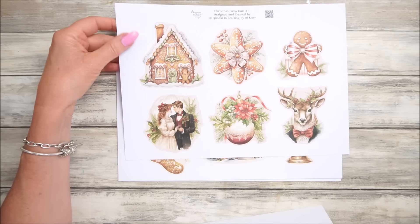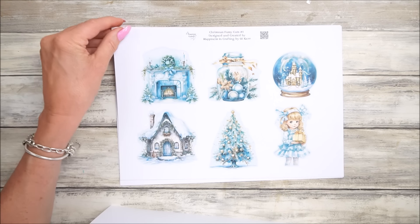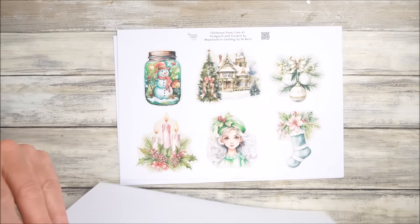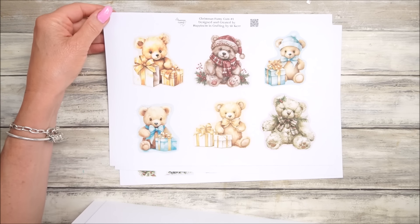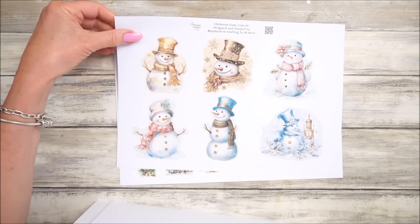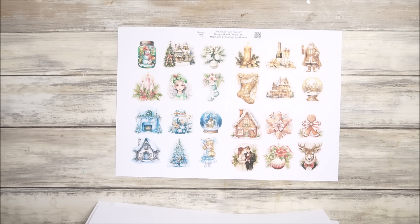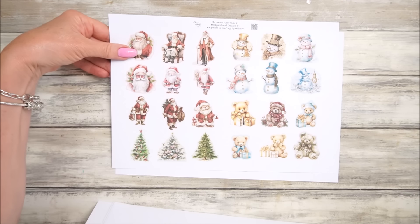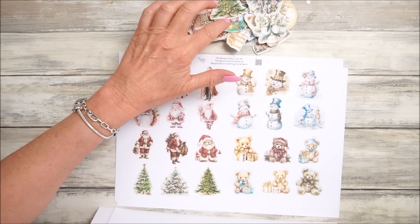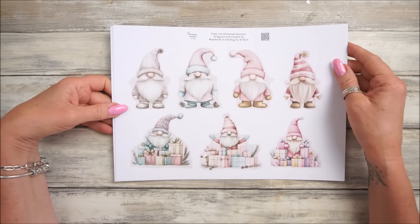Look at that lovely stag with the bow tie - so beautiful. You can use these for all sorts of things. We've got three different sizes - these are the larger ones, aren't they just gorgeous? We've got some little teddy bears, just beautiful, and some snowmen. Then these are the smaller ones - you get two pages. The small ones you get eight altogether, so you get eight different designs, and these are the four to a page middle size ones.